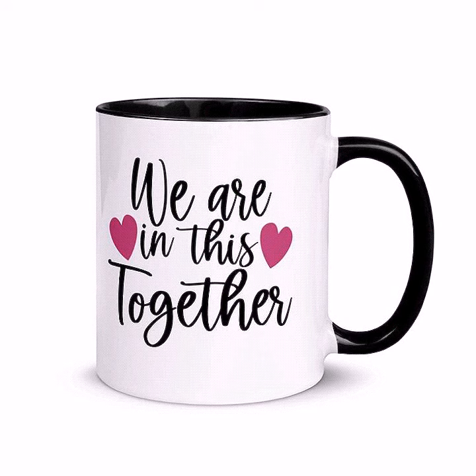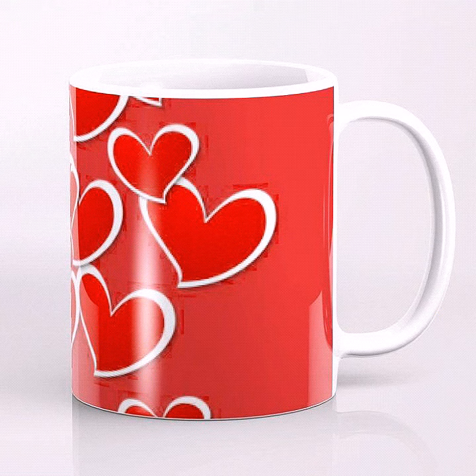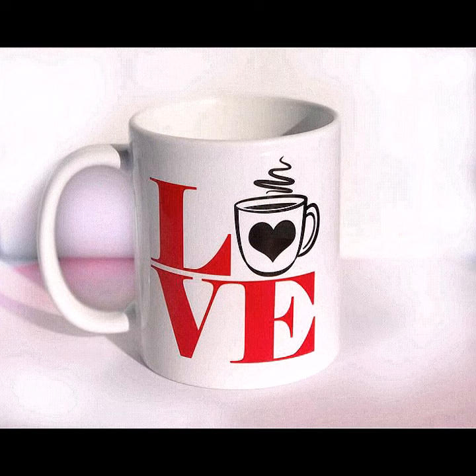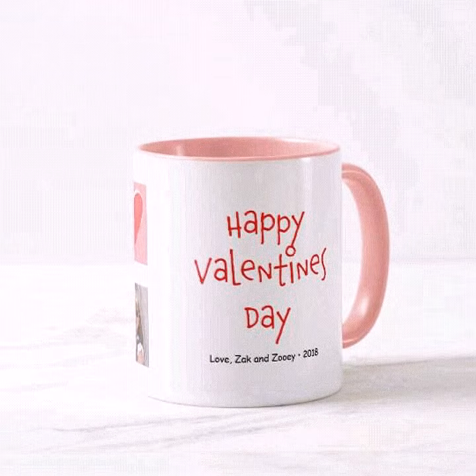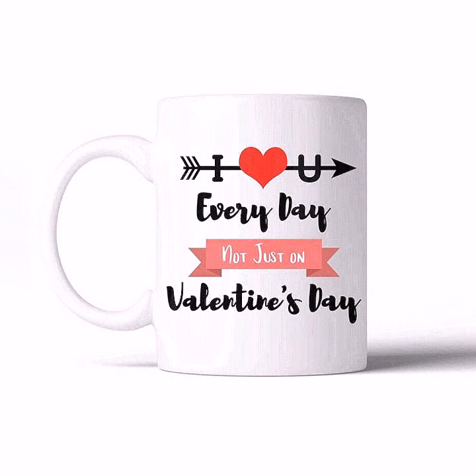You will find different types of decoration and different types of designing here — these are in different styles and different designing ideas, in heart shapes, in 'I love you' writings, with a couple design for husband and wife, for girlfriend and boyfriend. So a different type of collection you will find here.